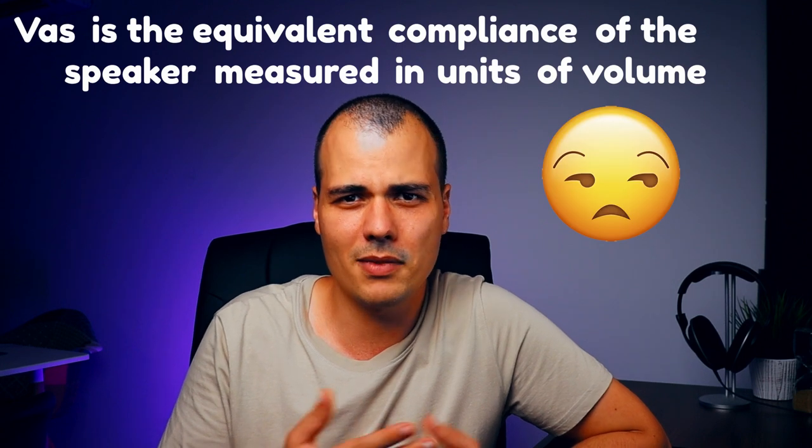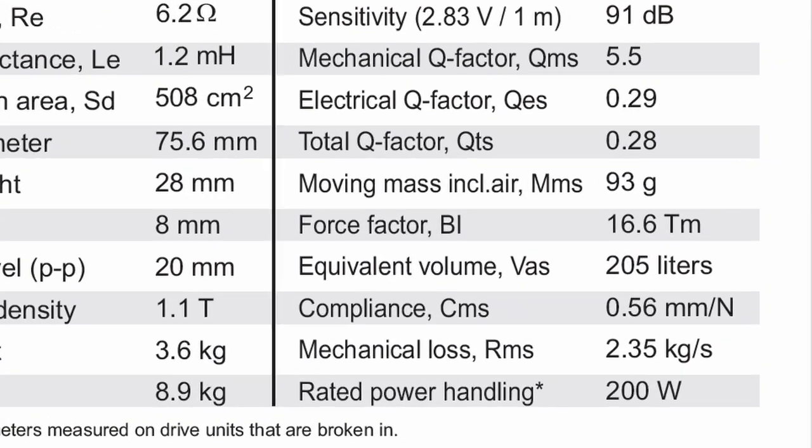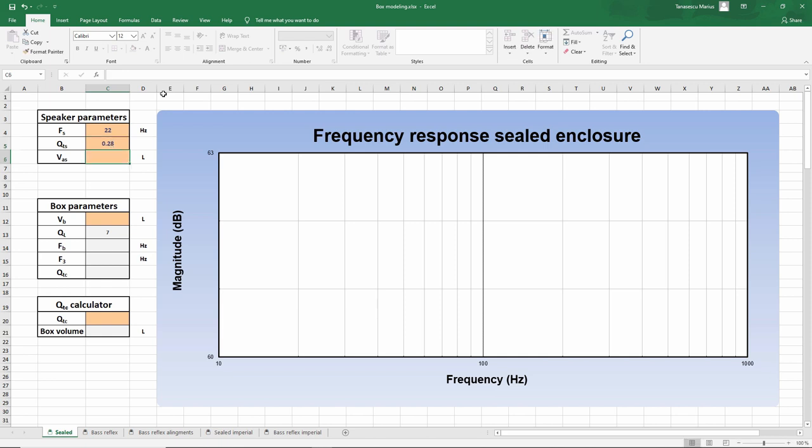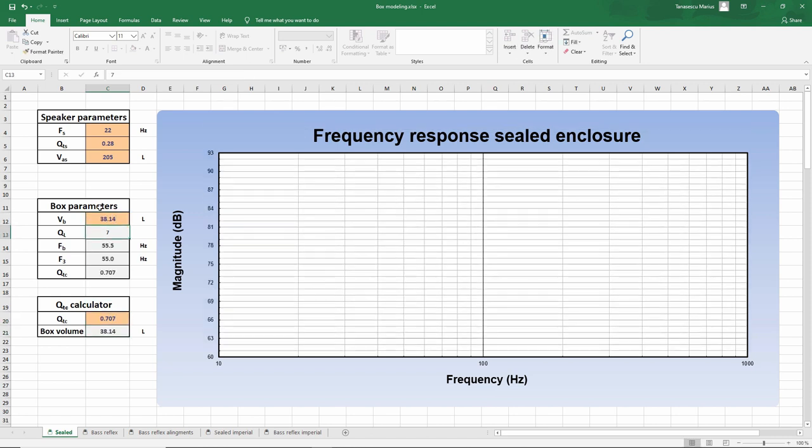I'm going to skip QTS for now because that is the parameter which will mainly dictate which enclosure type you should choose, and let's focus on VAS. VAS is a difficult parameter to explain — it's the equivalent compliance of the speaker measured in units of volume. Mainly this parameter will give us some information on how large the enclosure will be. You will find VAS measured in liters or cubic feet; in this case we have 205 liters. This is a big VAS number and does tell me that the enclosure won't be that small. However, VAS doesn't tell the whole story — even if VAS is 200 liters, if QTS is a favorable number, a properly designed box can be as little as 50 liters. As a result, don't judge the enclosure requirements on VAS alone. If you look at the VAS and it's 200–300 liters, then most of the time the box will be at least 100 liters.